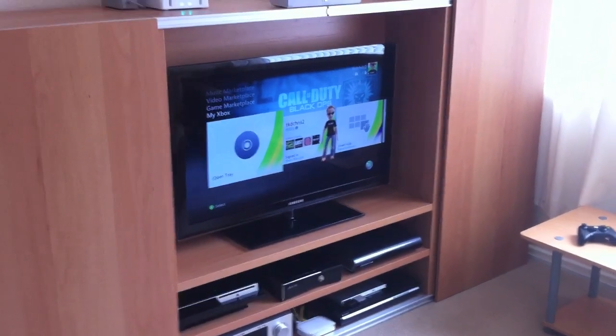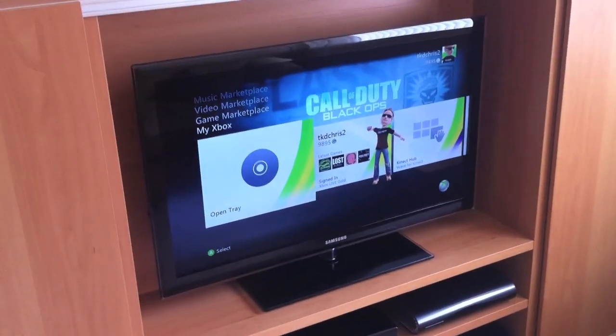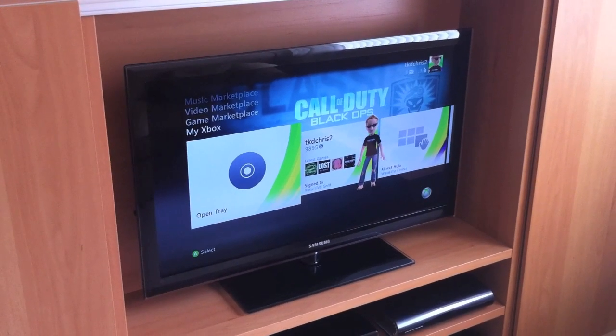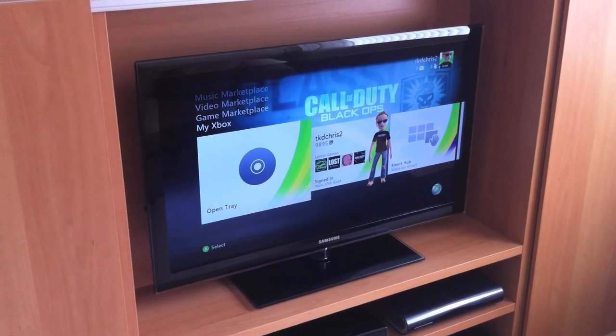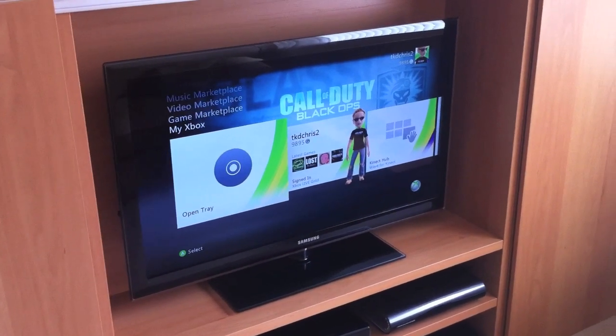I'll start with the one that I use downstairs. The TV I use is a Samsung 40 inch LED TV and the picture quality on this TV is pretty good. It's got 4 HDMI inputs and a standard HD component input.